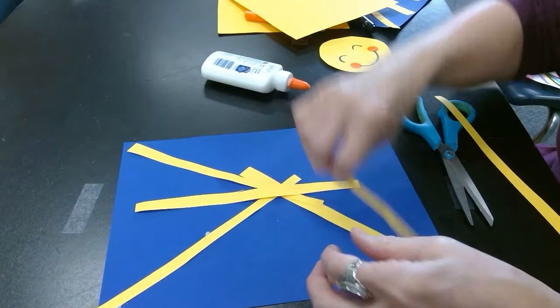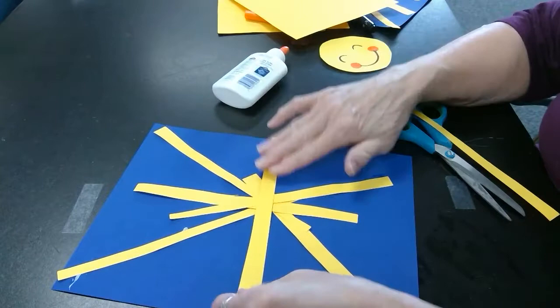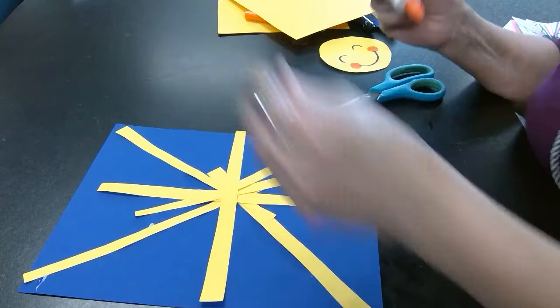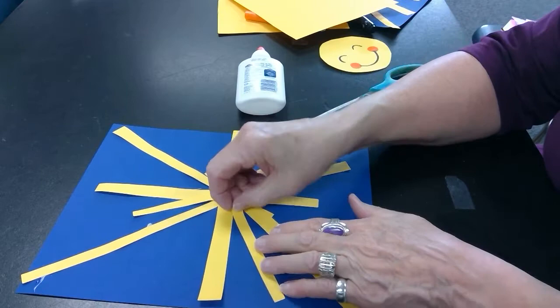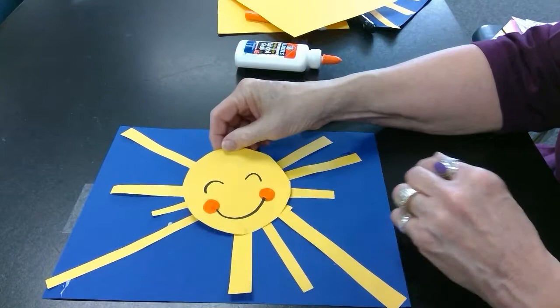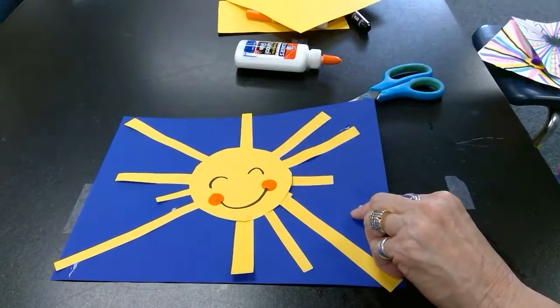I'll cut this one in half and add it right there. I want to have a lot of guidelines going to the center. Then I'm going to add a few dots of glue on my sun's face and glue it right here in the center. So the sun's face is showing emphasis and these lines all converge toward the center. Here's the one that I already had made. Good luck and have fun with your sun!